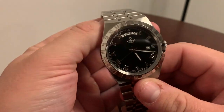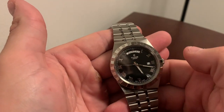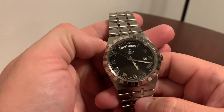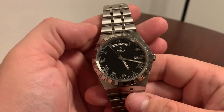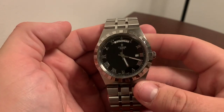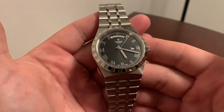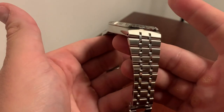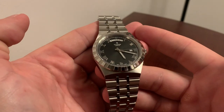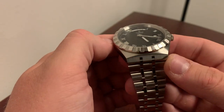Here we have Tudor's Royal: a 41mm sports watch with an integrated bracelet, day and date complication, Roman numerals, and a quasi-fluted bezel — Tudor's own take on the fluted bezel — all in stainless steel. I personally love the black sunray dial with the old steel look. It's a very muted, understated sports watch but still dressy. You can really wear this every day; this could be your only watch, and for me it will be the daily wearer in the upcoming months.